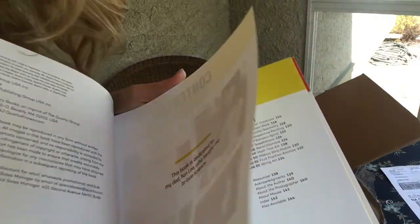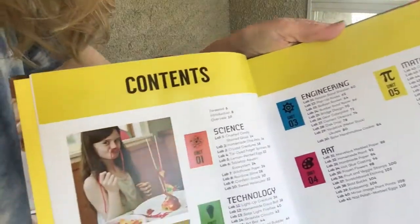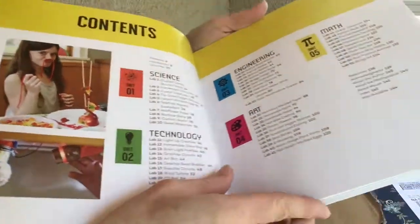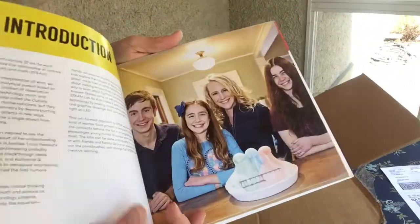I dedicated the book to my dad — he's a scientist and he really inspired me. Oh, a licorice mustache! A disco ball that you can make at home — some awesome projects in here.